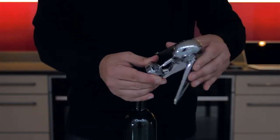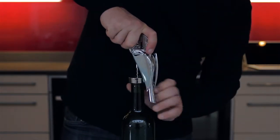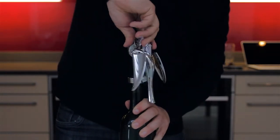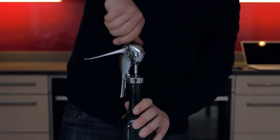Making sure the wings are in the down position, you place the corkscrew onto the top of the bottle and you push the head down into the cork, twisting it on. Then you twist the whole corkscrew around the top of the bottle, making sure the wings are free to rise as you do that.